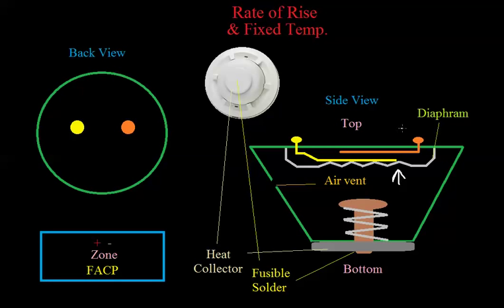Rate of rise heat detectors typically go into alarm when there's an increase in temperature of at least 15 degrees Fahrenheit per minute — that's based on the properties of the metal and how quickly it bends. If the temperature were to increase slowly, there's a little air vent in the detector, so some air will escape. If the temperature increases faster than air can escape through the vent, that's what contracts the diaphragm, pushes it up on the contacts, and shorts them.